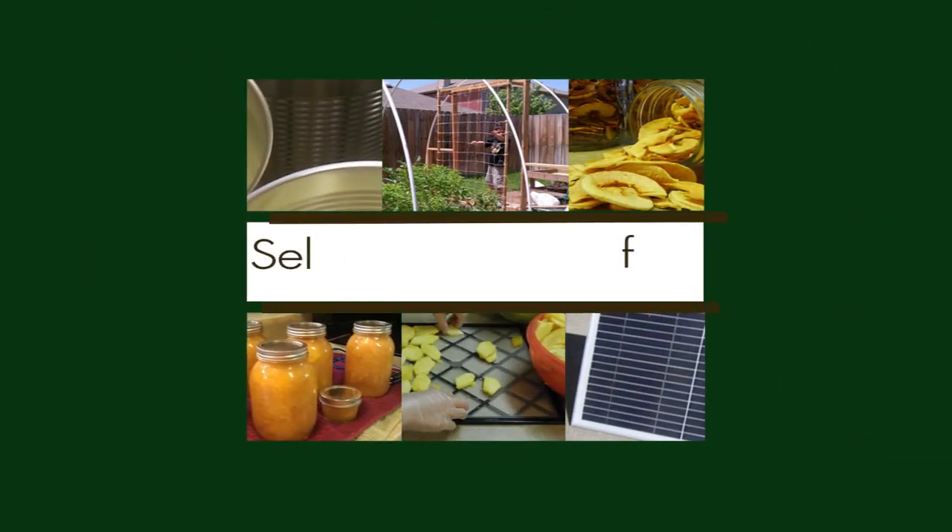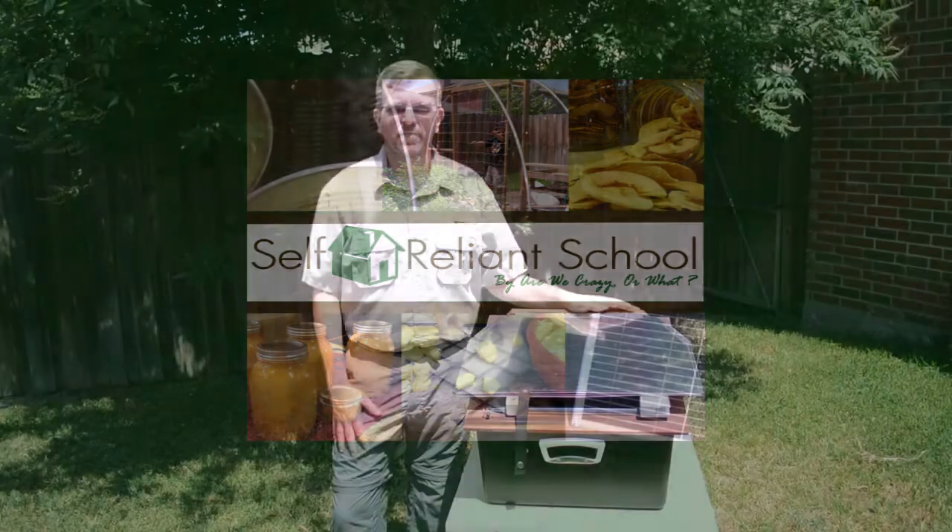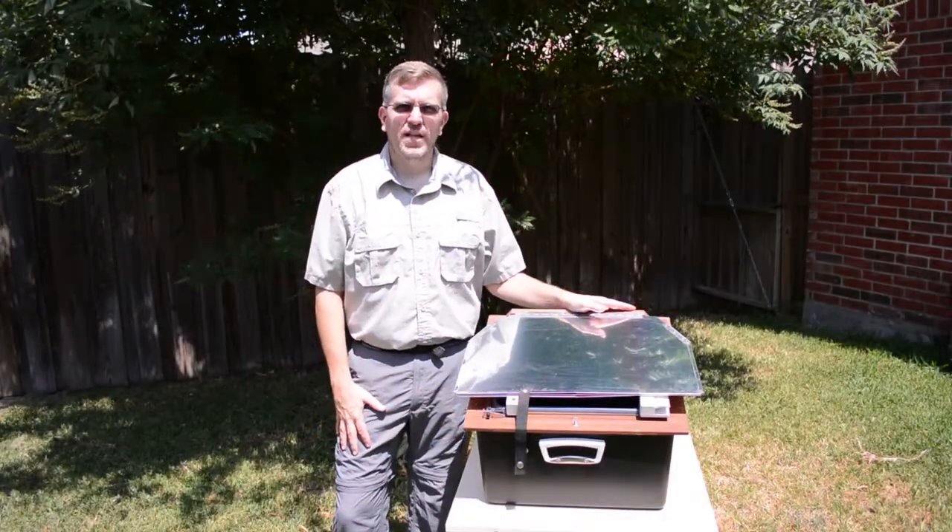Since we don't want to get caught, we plan ahead — are we crazy or what? Hi, I'm Bill, Self Reliant School.